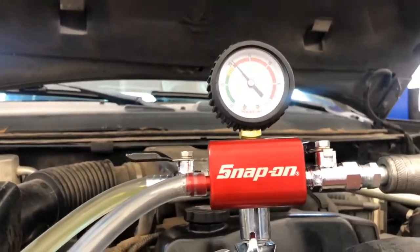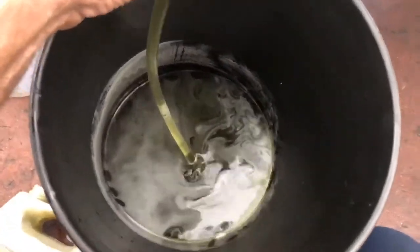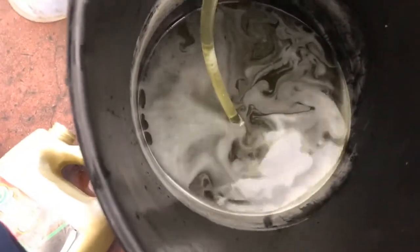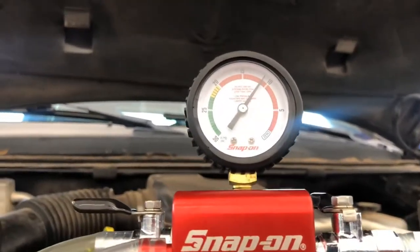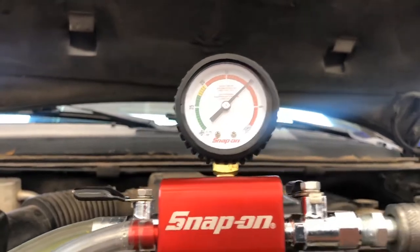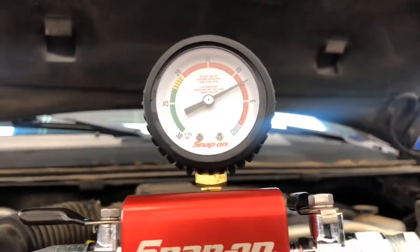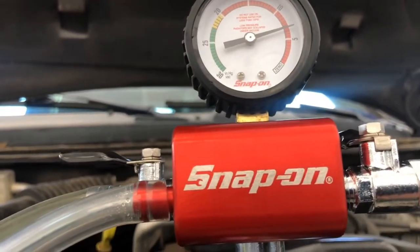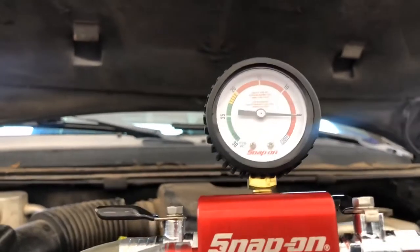Sometimes you gotta pick the hose up a little bit so it doesn't suction to the bottom of the bucket. You can see the gauge coming up. Make sure the hose is in the right position — still getting fluid to go in. We wait for the gauge to stabilize and we know that it's pulled all the coolant back into the vehicle that it's going to do.